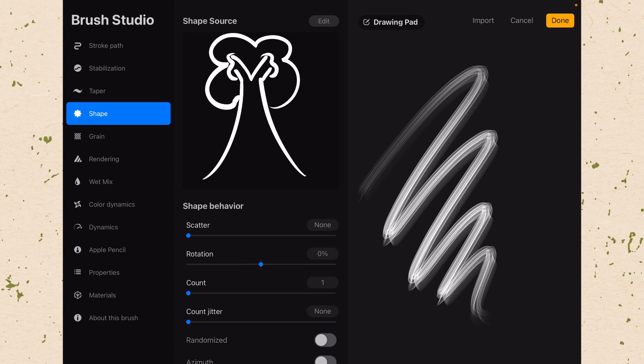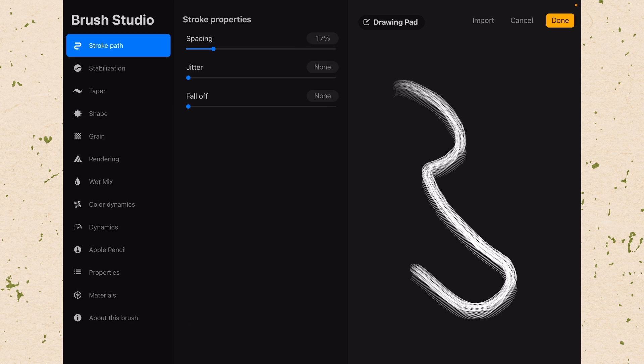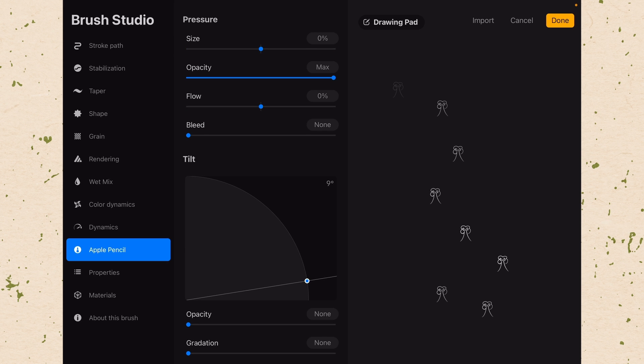Over on the Drawing Pad, you can see it still wants to draw a line and put all of those trees together — that is not what we want. We need to change this so that it's basically a stamp. Let's go to Stroke Path and take our spacing all the way up, so you can see each one is happening individually. Then go down to Apple Pencil and take our opacity all the way down so that we aren't handling any opacity with the pressure of the Apple Pencil — we just want to tap on the screen and get a tree.